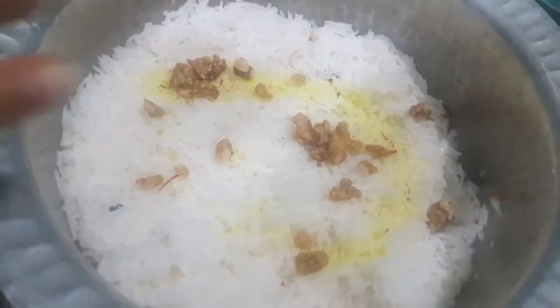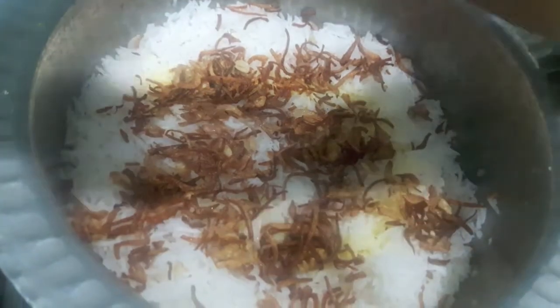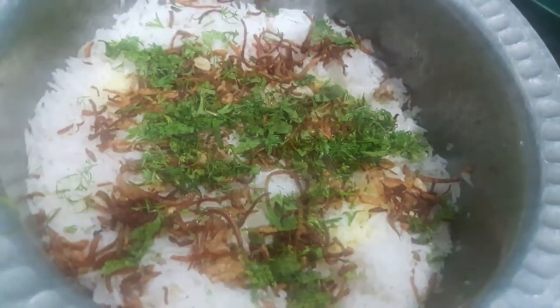Above the rice layer, we will add our saffron and milk mixture. Then we will add walnuts, then fried onions, and finely chopped mint leaves and green coriander.